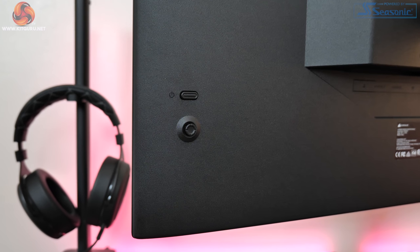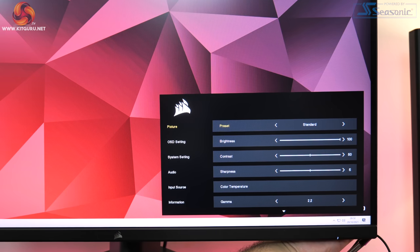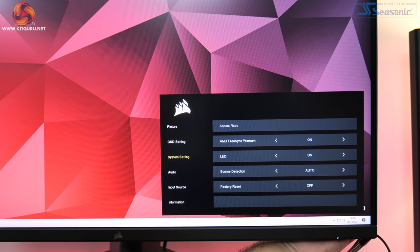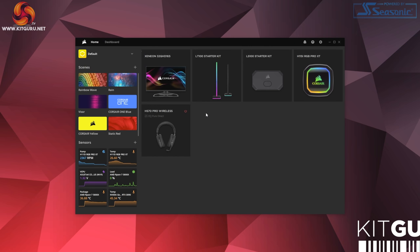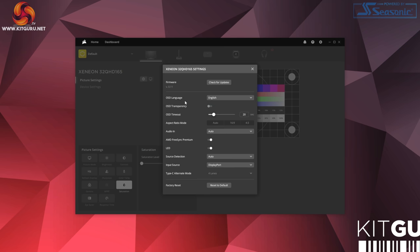There's also a small joystick used to control the OSD, and the OSD itself is very easy to use and laid out in a pretty simple way. Most of the things you'll adjust are in the picture tab — brightness, contrast and so on — with a few other settings like adaptive sync elsewhere. All of those OSD settings can also be adjusted directly within iCUE if you connect the monitor to your PC with a USB cable, which I really like.